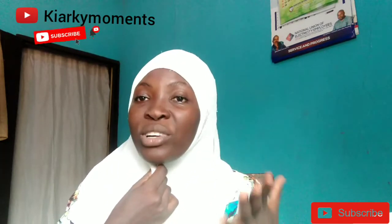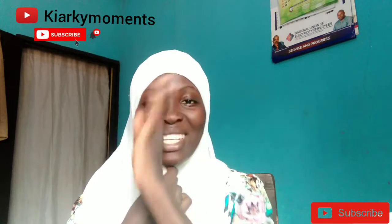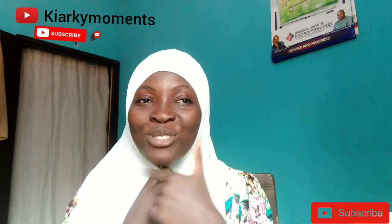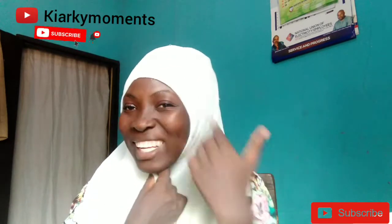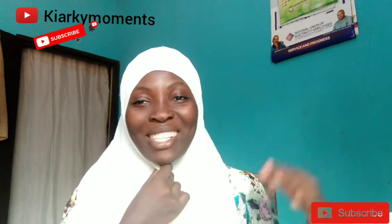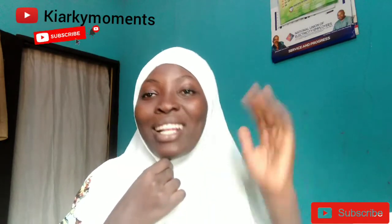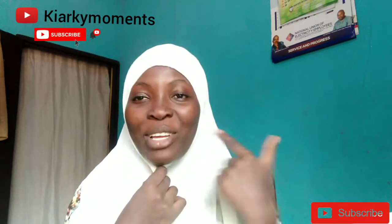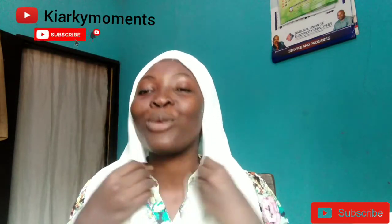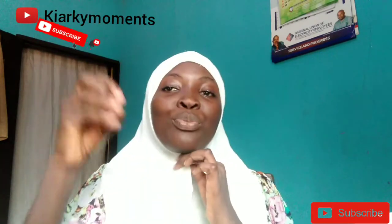It depends on your face frame. Some people's face shape is oval, some have cheeks like me and have that kind of round face. To give our faces a different shape — basically just put on your hijab and give yourself the framed face you like. That's a good thing.